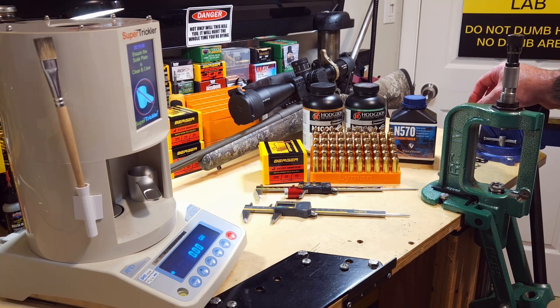With Retumbo we're doing the same thing. Last time with Retumbo we left off at 70 grains, which gave us 2886 feet per second. Here we're going to start at 69.7 and go up to 70, 70.3, 70.6, and 70.9 grains.